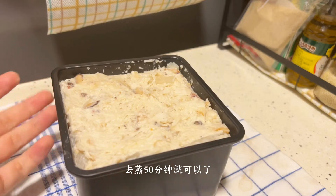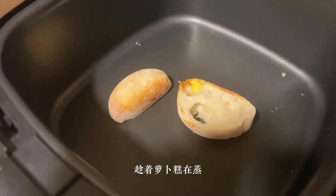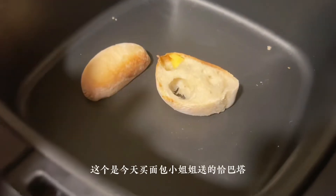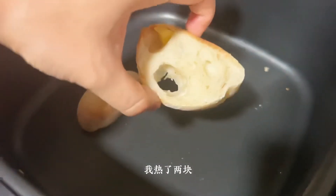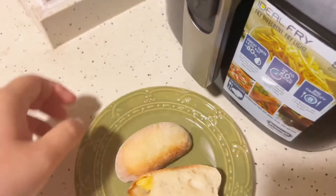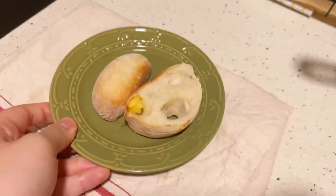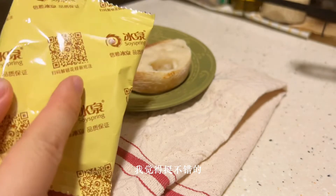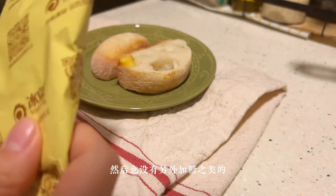I'm going to cook it for 50 minutes. I'm going to cook the vegetables and a small dish. This is the Chabata for today — I bought it and I think it's pretty good. It has a good taste and it doesn't add sugar to it.